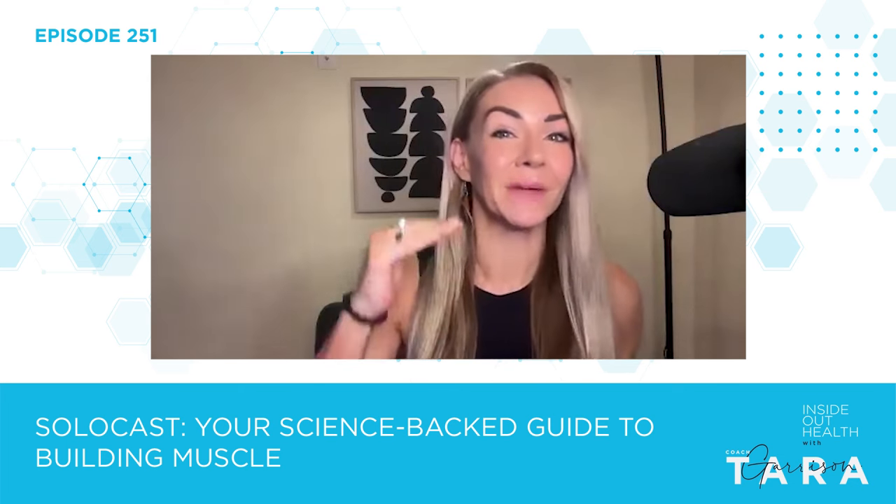Hopefully that's been helpful to you guys. I'd love to hear any feedback — let me know if there's another solo cast topic you'd like me to do, or if anything was confusing and you'd like clarity. Hit me up on Instagram or Facebook and I'll get back to you. Thanks so much, guys — have a beautiful day.